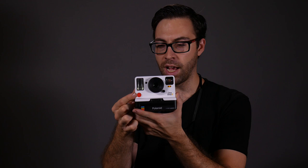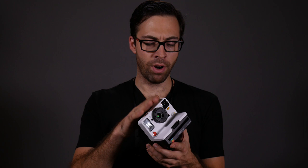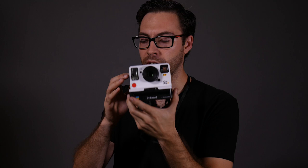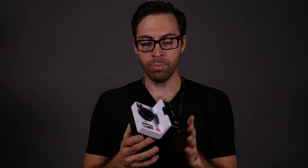The only other criticism is that if you're a left-eye dominant shooter, this camera is really built for right-eye dominant shooters. Holding it up to your right eye and looking through the viewfinder is fine, but using your left eye is a little tough because the back of the camera gets in the way and you have to press your cheek up against it, which can be uncomfortable. But other than that, I can only sing high praises about this camera.